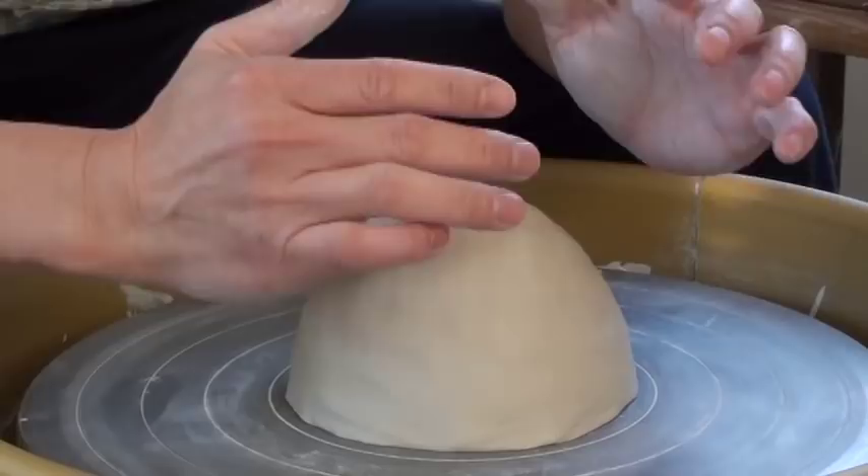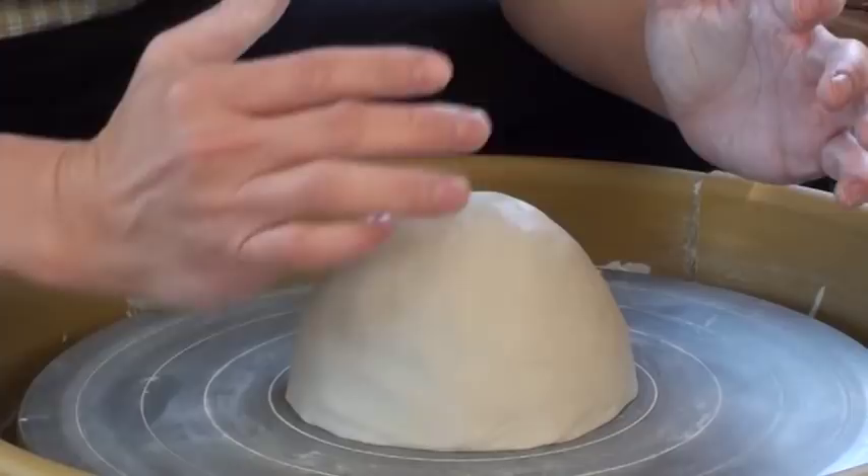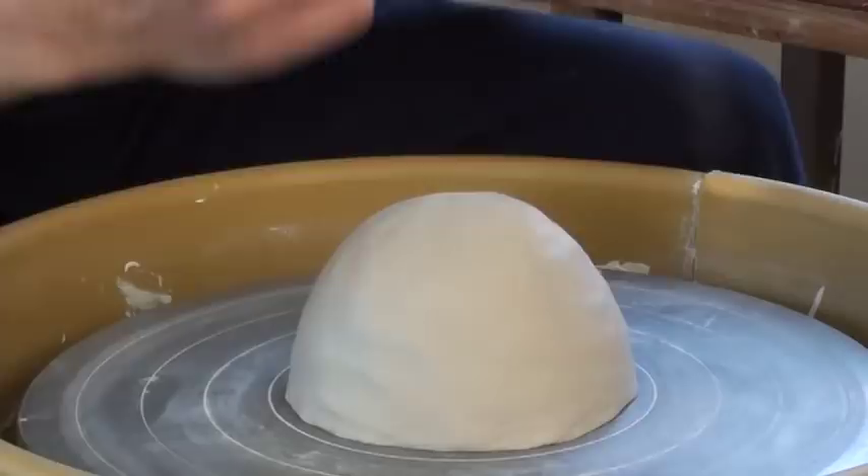The third S is strong support. You want to have a very good support — you could put your arm right here, resting on the splash pan if you have one. Or if you don't have a splash pan, you can put it on your laps. That's strong support. So three S's — that's very important.